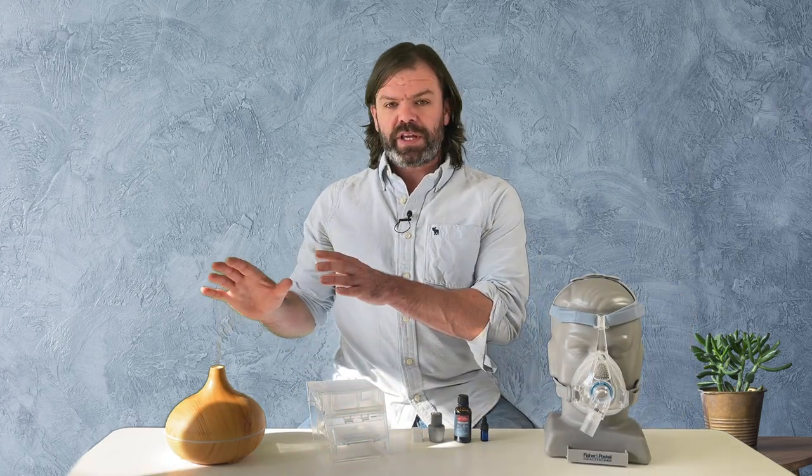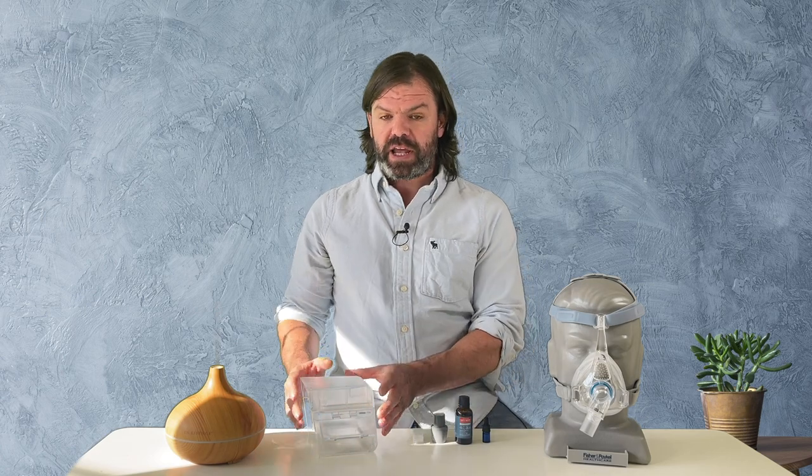Now, some of you might use one of these essential oil burners at home. A question I get frequently asked is, can you use your essential oils and put them in your humidification chamber? Let's say you've got a bit of a cold, maybe some sinus stuff going on, and you want to put a little bit of eucalyptus oil in your humidification chamber just to open up your airways a little bit. The answer is unfortunately no — your humidification chamber is just designed for water, no essential oils.